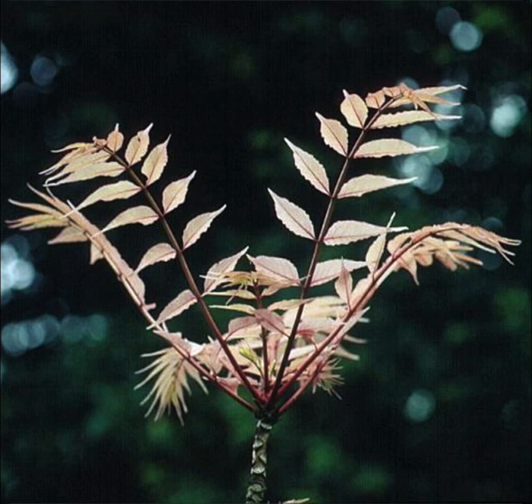This plant's common name is called Chinese Toona — T-O-O-N-A — or Chinese Toon. The Chinese name is pronounced Xiangchun, spelled S-H-I-A-N-G-T-S-U-E-N.